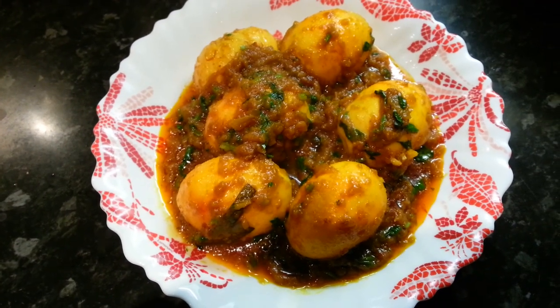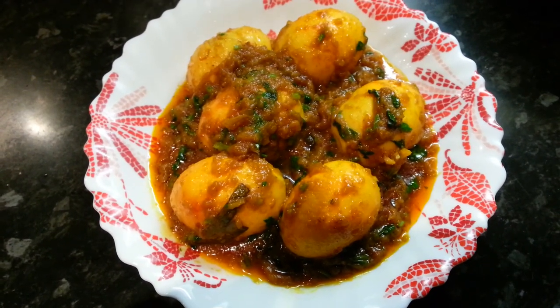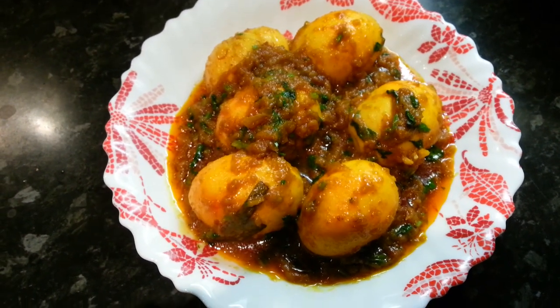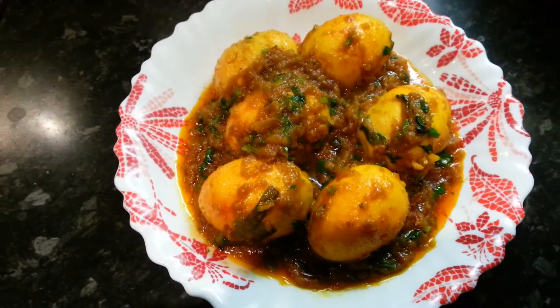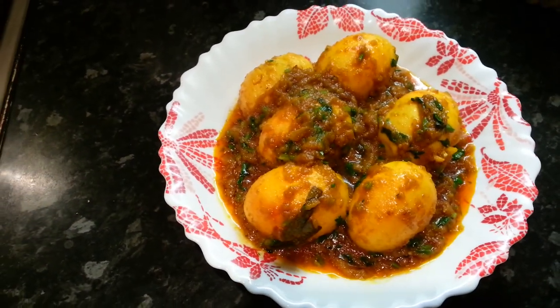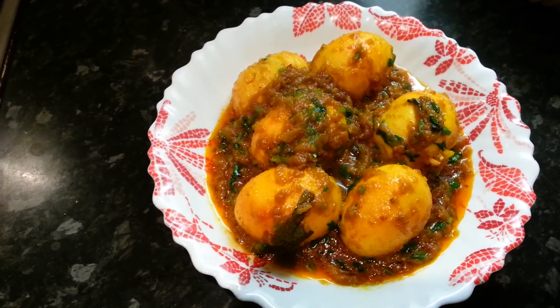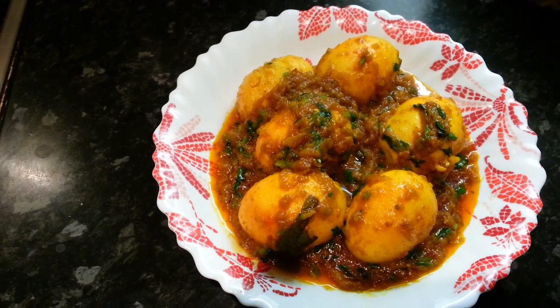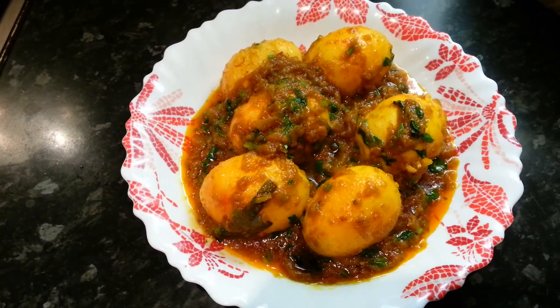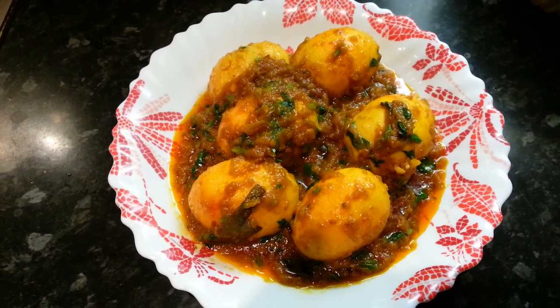Thank you so much for watching this video and all of my other videos. Please click the like button and subscribe to my channel. And here we have the homestyle Bengali egg buna. Once again, thank you so much.